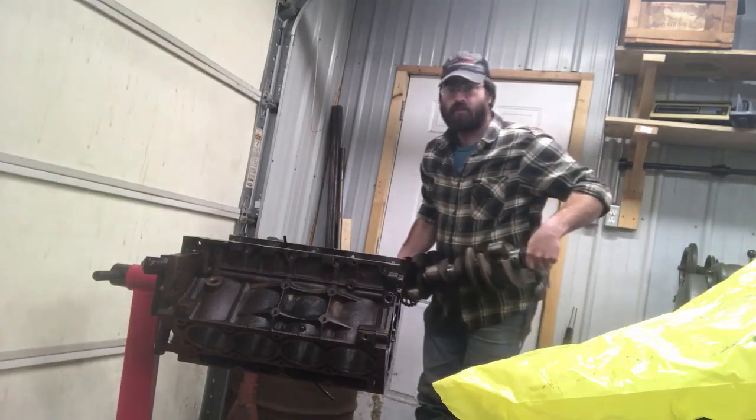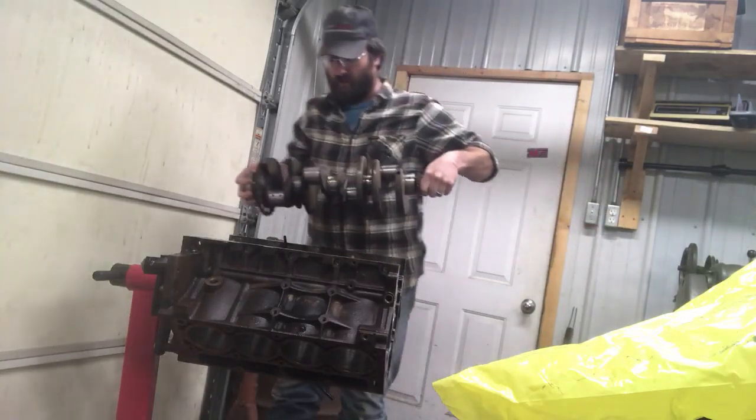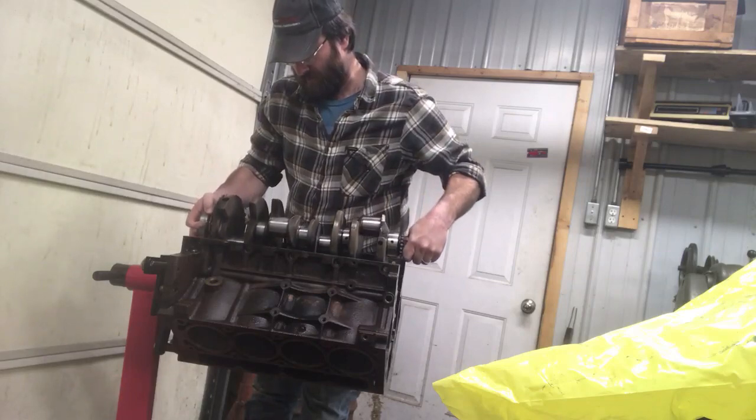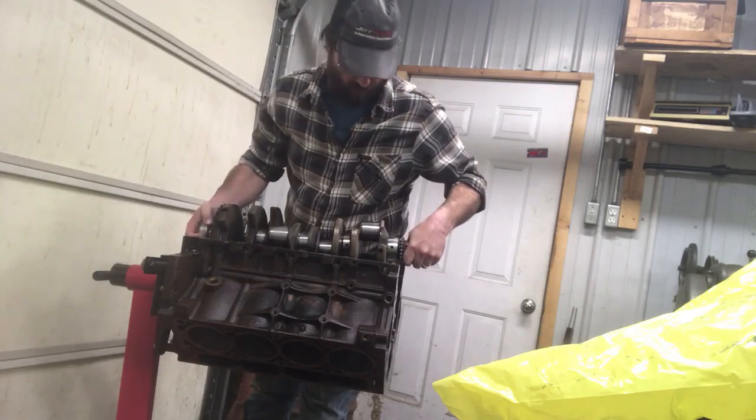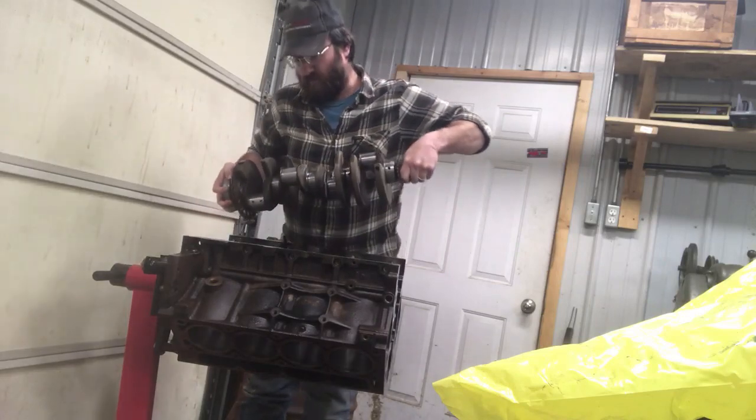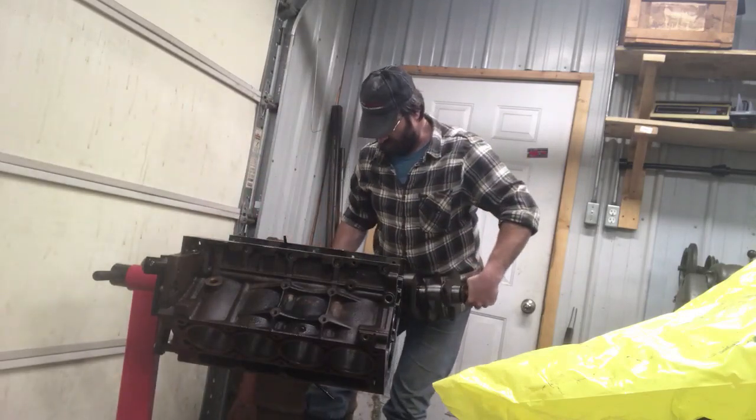Okay, we got all of our bearings in. We're gonna lower the crankshaft in and just set it in place and measure our clearances.